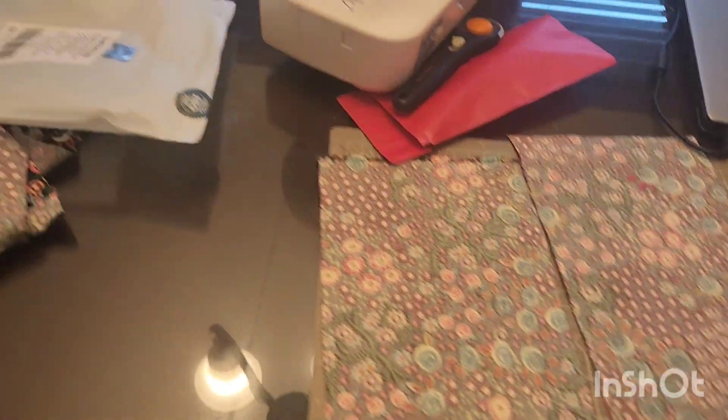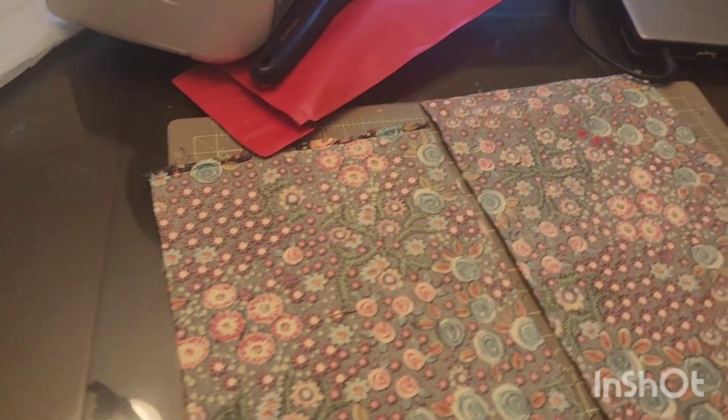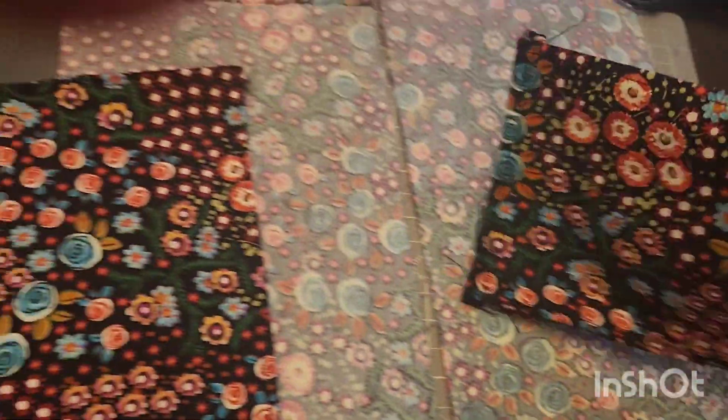Next part of the video for upcycling a shirt that doesn't fit me. I created these pieces already, cut them out and everything — three sides of them. It stretches one way and I made sure that's the way I want to have on the shoulders.